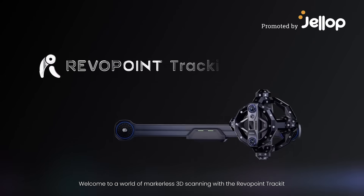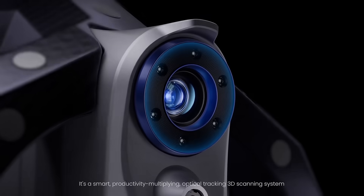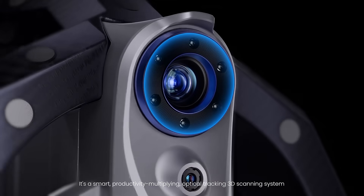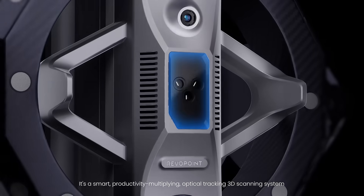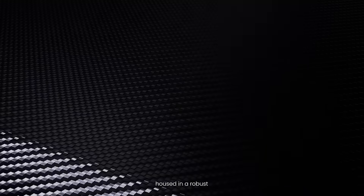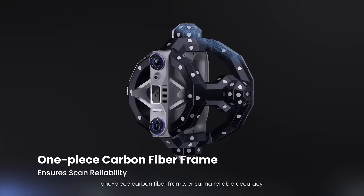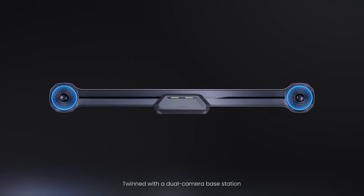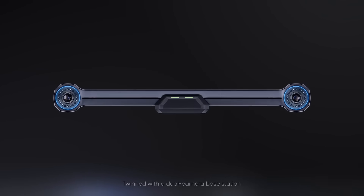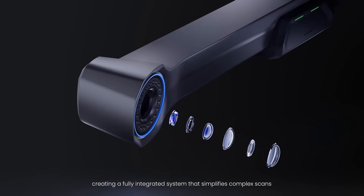Welcome to a world of markerless 3D scanning with the Revopoint TrackIt. It's a smart, productivity-multiplying optical tracking 3D scanning system powered by accurate blue laser technology, housed in a robust one-piece carbon fiber frame ensuring reliable accuracy — twinned with a dual camera base station, creating a fully integrated system that simplifies complex scans.